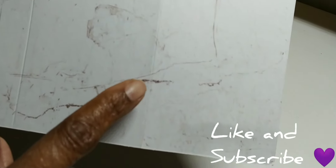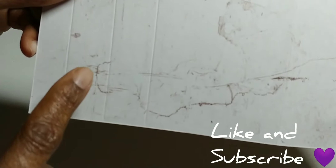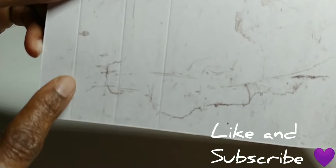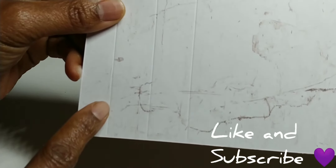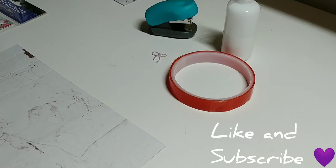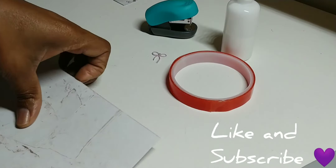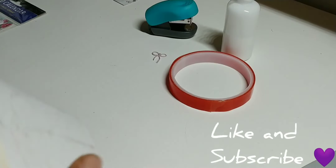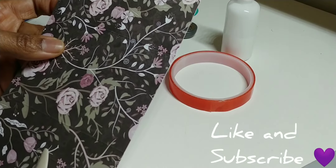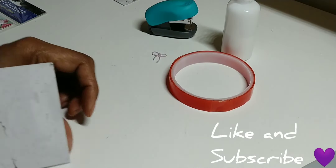Here we've got the score lines at three and one-eighth, six and a quarter, seven and a quarter, and eight and a quarter. We're going to fold on the score lines because we want good creases so it will stand up properly.